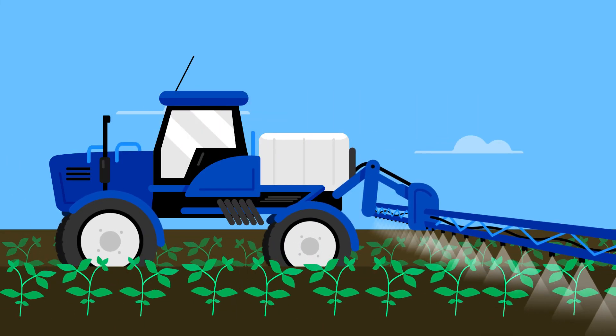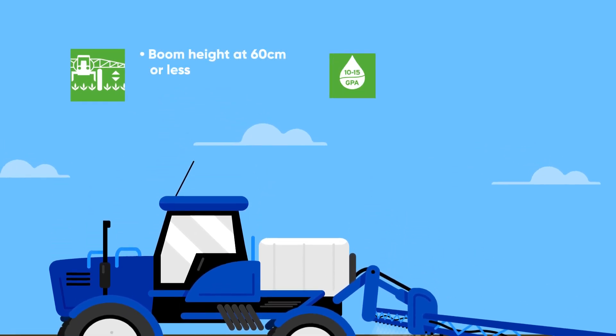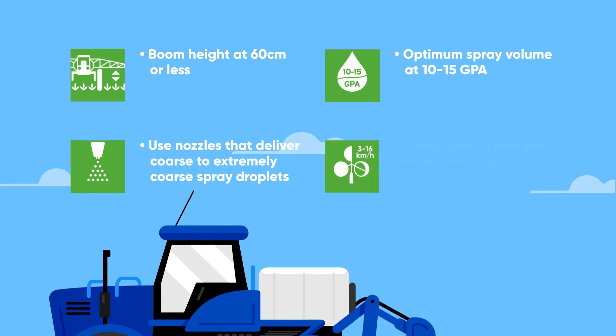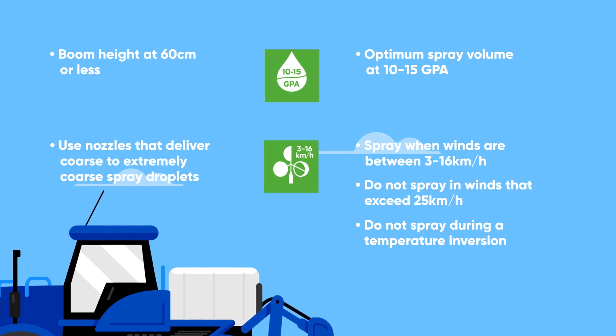By observing good product stewardship practices and following all label precautions around proper boom height, spray volume, nozzles, and wind speeds, you can ensure that Enlist herbicides will provide the best weed control while minimizing the potential for off-target movement.